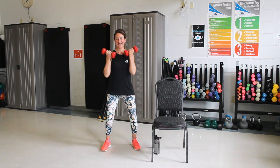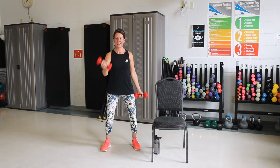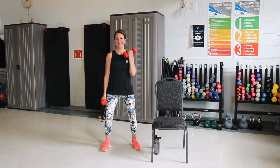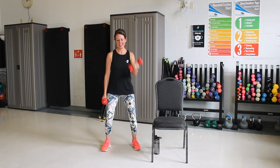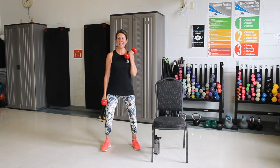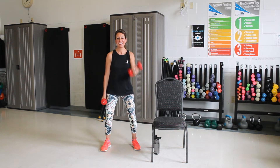Good, two more. Last one. All right, one hand only. Good, last three. Here's two. One more. Good, other hand. Good, two more. Good, last one. Nice job.